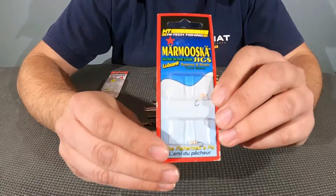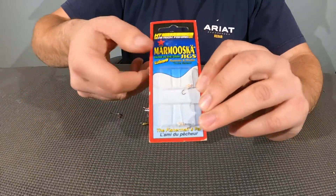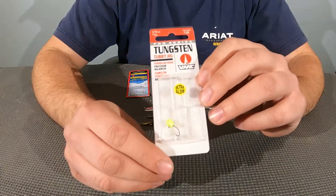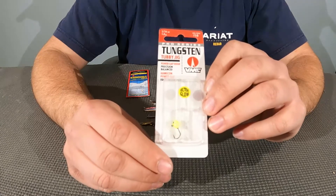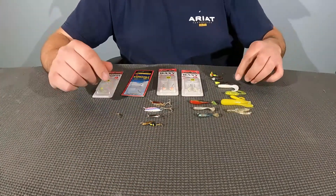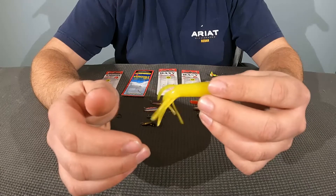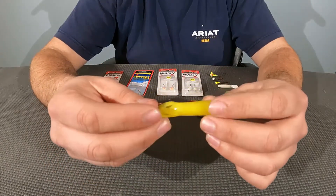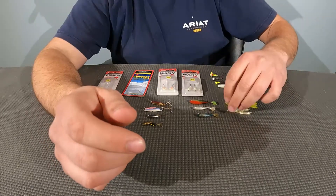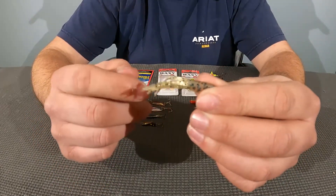For some reason I bought these little guys — I don't know what I'm going to use them for because they're super tiny, but we'll go ahead and try them out. And of course another tungsten jig in that neon green color with black eyes — that one also glows. Then I've got a couple of these little squid tubes that should give us good action. I'm not sure how I'm going to fish these yet, so if you guys have any ideas go ahead and leave me a comment. I've got another little one that's clear with some black dots and little appendages off the back.